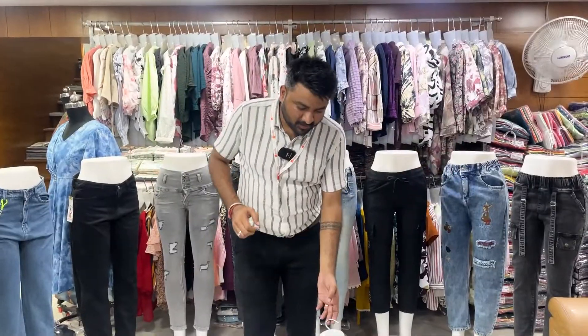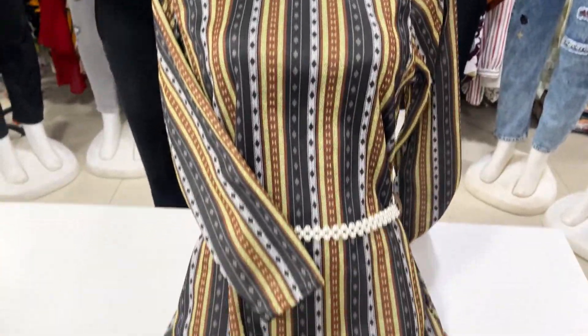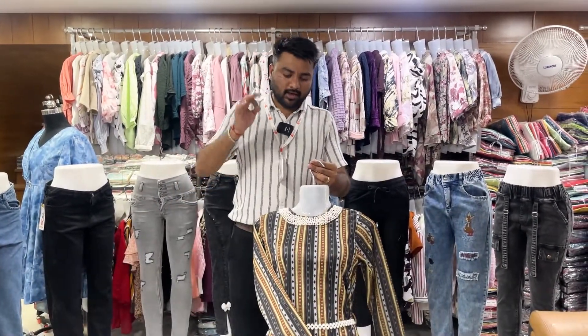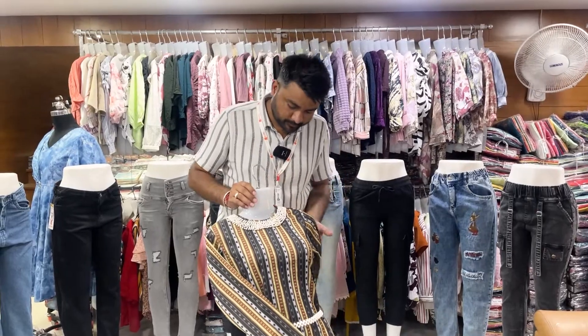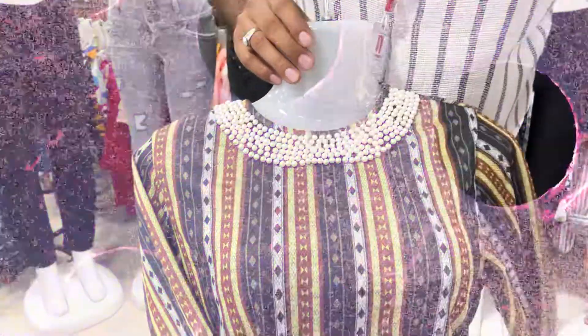The range offers unique designs including long tops and western tops. This is premium and unique — the summer season is special with new patterns.